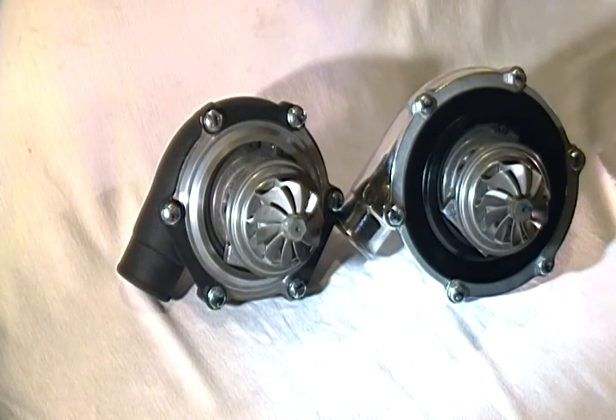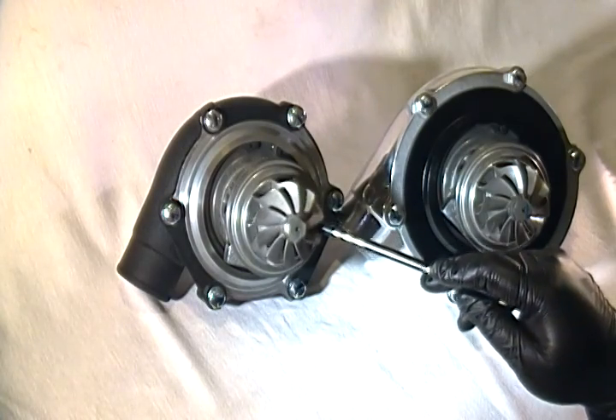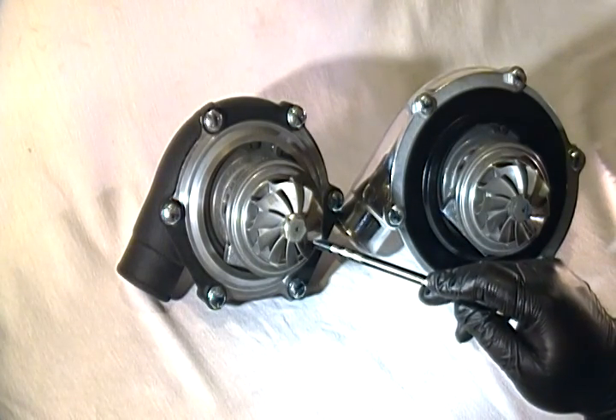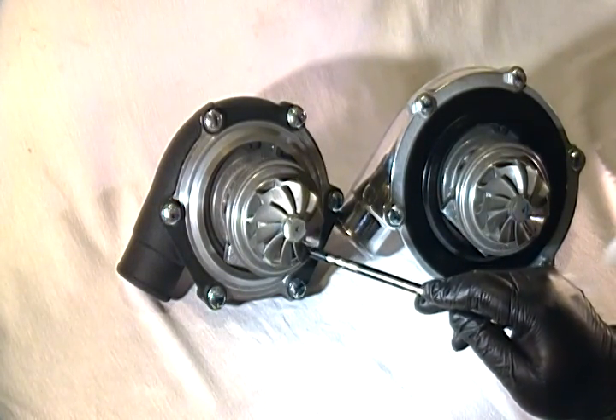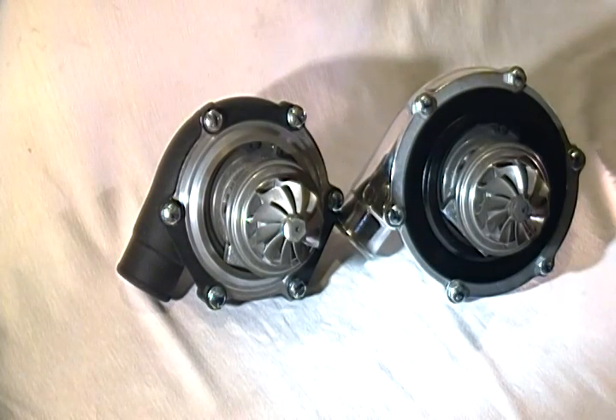The difference is in top-end power based on the compressor wheels. While the TR-3030R can maximize at about 570 wheel horsepower, the Banshee maximizes at about 520 to 530 wheel horsepower. However, mid-range torque is found much more easily with the Banshee than the TR-3030R, especially for smaller displacement engines under 2 liters.